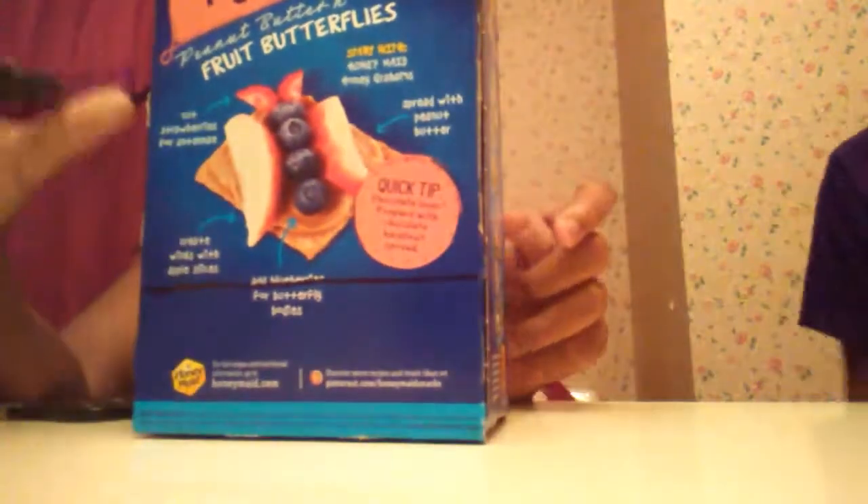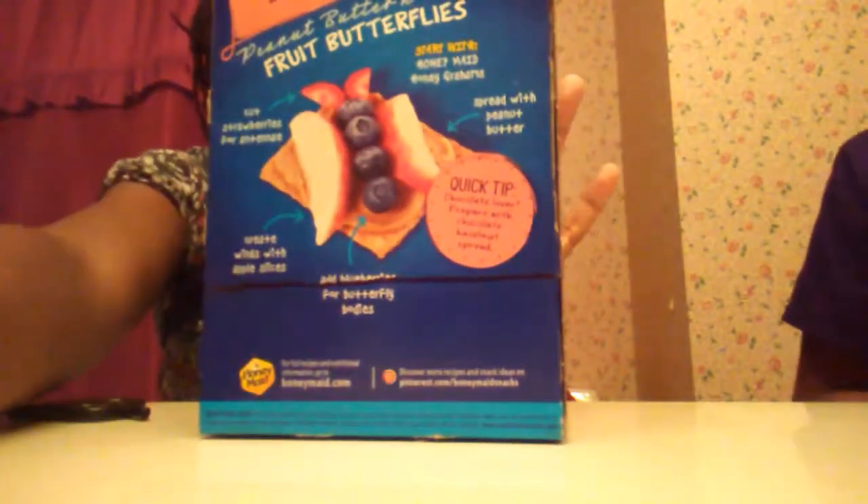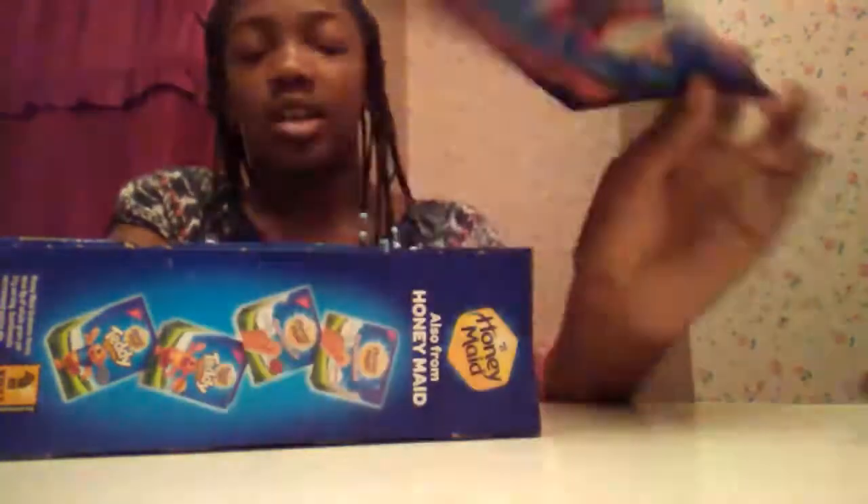I cut all the way down to the line and now I want to cut across on the line. I'm going to do it on the other side so I can cut it down a little bit more, just not too much past the line. Finally, I was able to cut it out — it took a good minute!